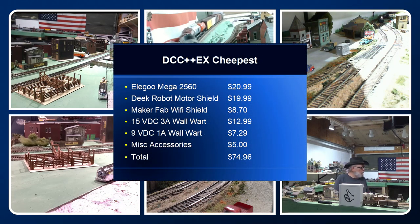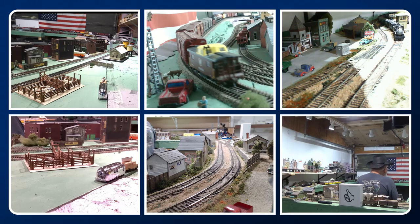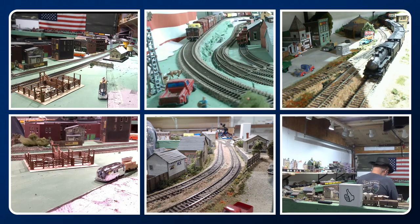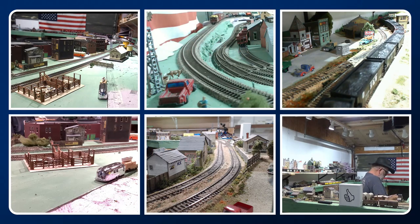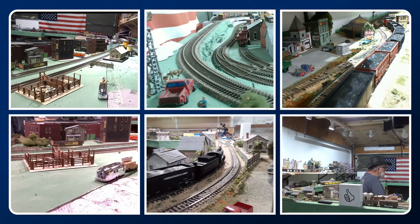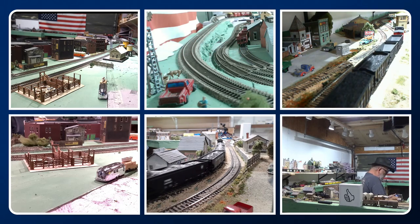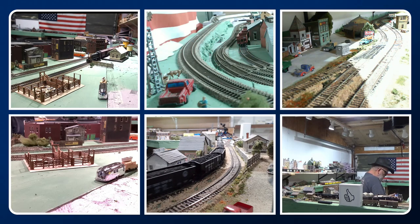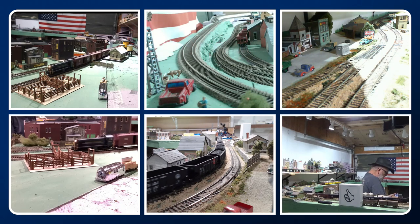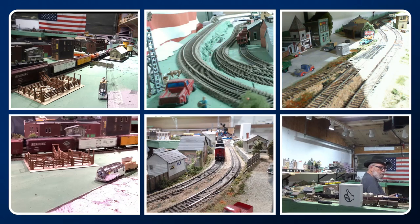Very inexpensive with DCC++ EX. In this video I'm going to show you how you can build your own for just about $75. We'll be going on this journey together — you can see everything on my website, Tom's Train of Thought dot com, in the projects folder under DCC++ EX.